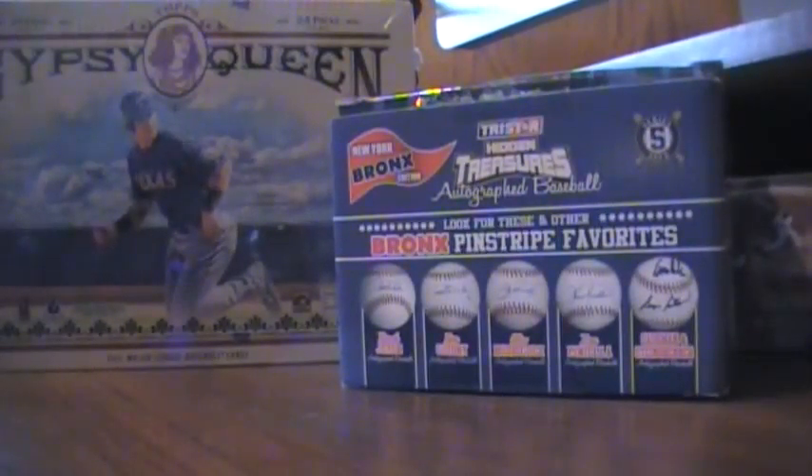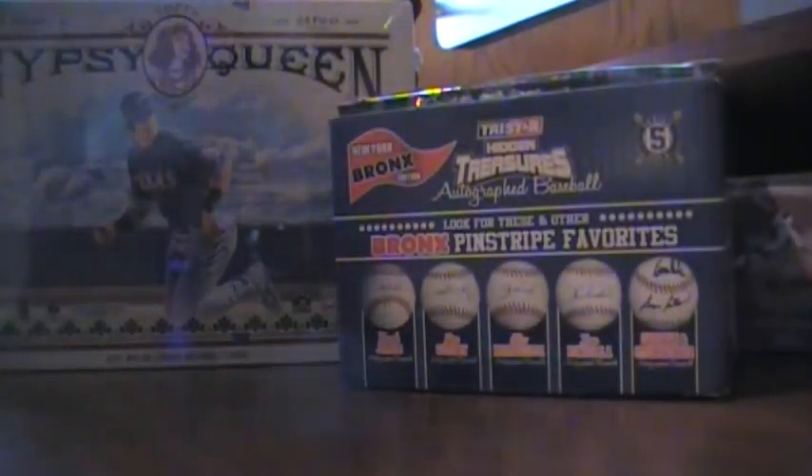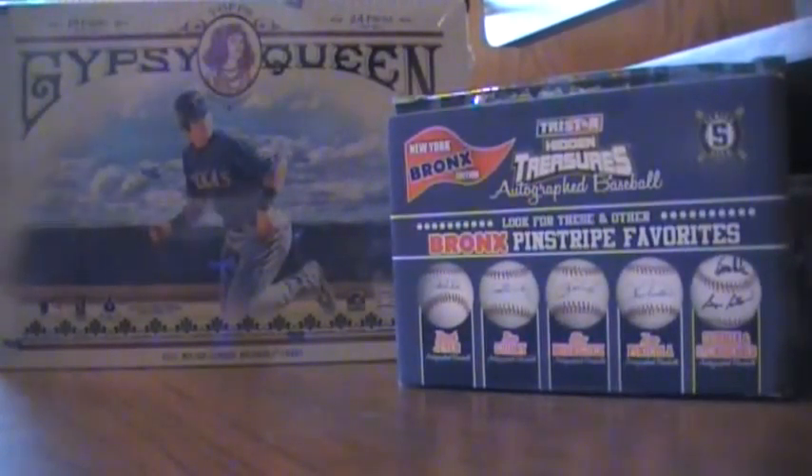What's up everybody, you got Yanks and Beans coming at you with its first box break in a long time. I'm going to do my best to make this as quick as possible.